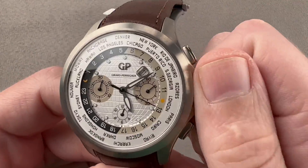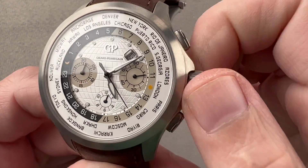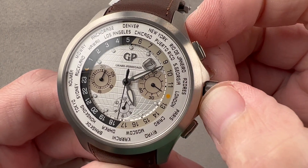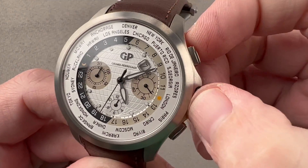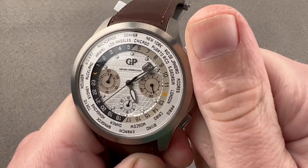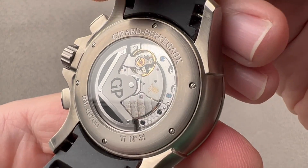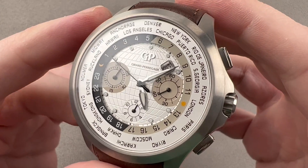We have a screw-down crown, and by the way, this watch has the meatiest click feel I've ever experienced — as you wind this watch, you really feel it. The timepiece also features subsidiary modes like hacking or stop seconds, and there's a quick set for the date. Unlike most of the previous WWTC World Time Chronographs, this one is 100 meters water resistant, so it's a true sports watch. Just put it on a rubber strap or textile strap and you will be good to go.